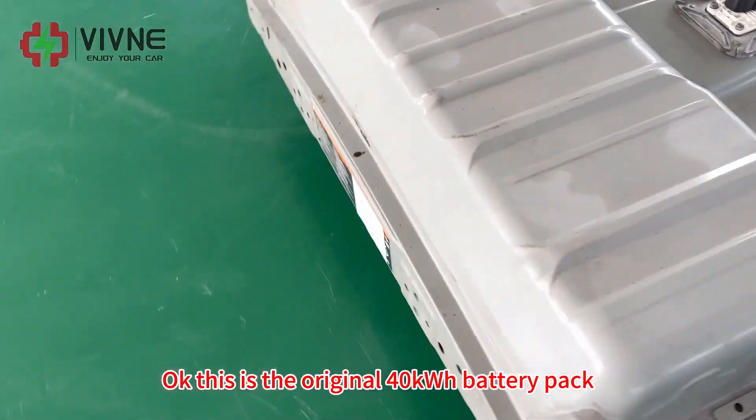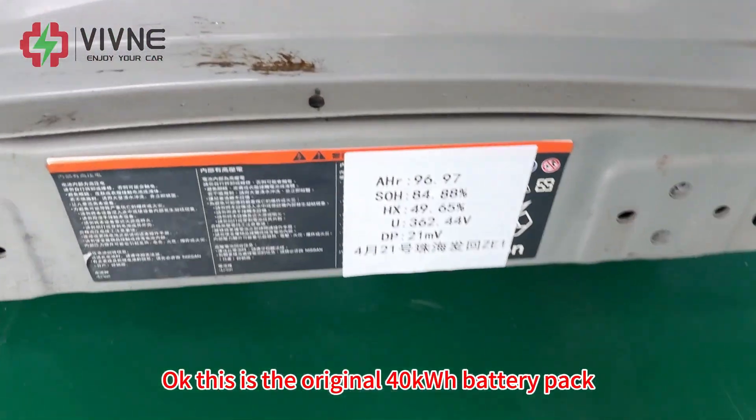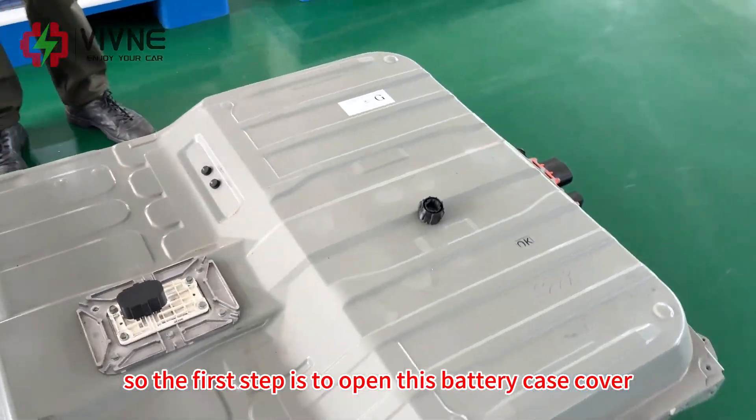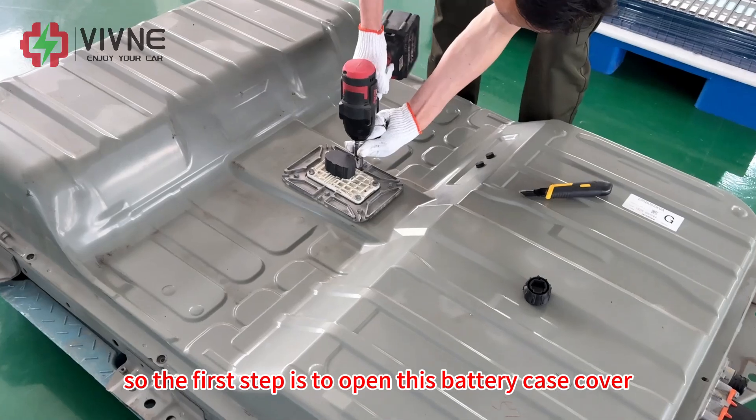Okay, this is the original 40kWh battery pack. The BMS is inside the battery pack. So the first step is to open this battery case cover.